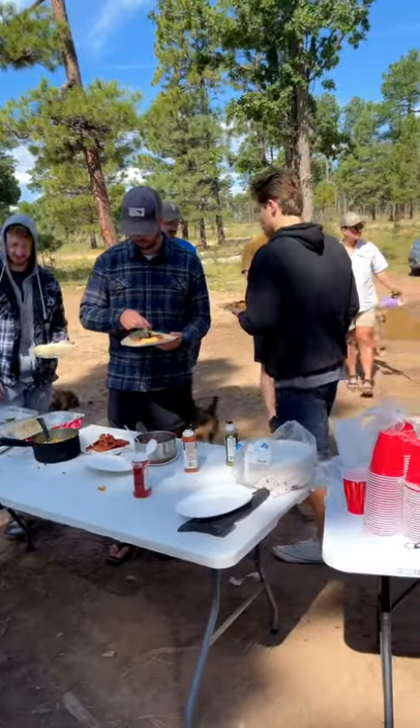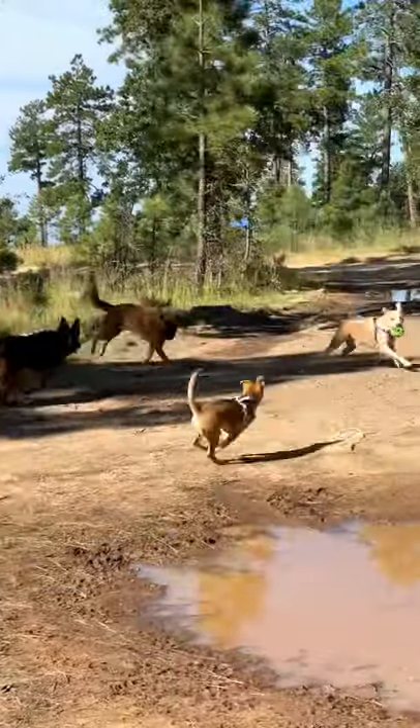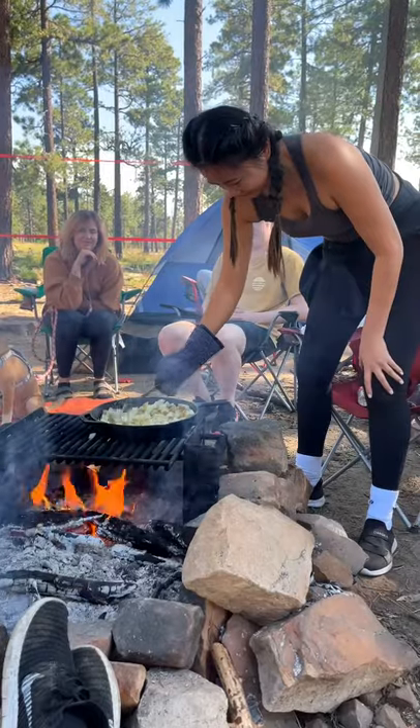So last weekend we went camping in northern Arizona. There were gorgeous views, nine dogs, and of course breakfast burritos. Let me show you how to make them.